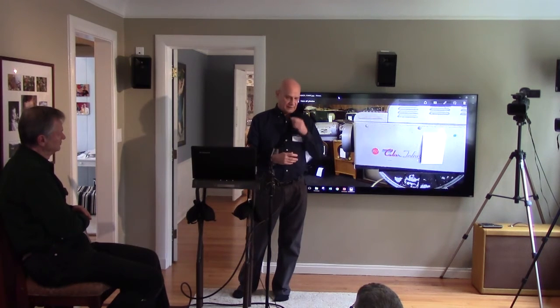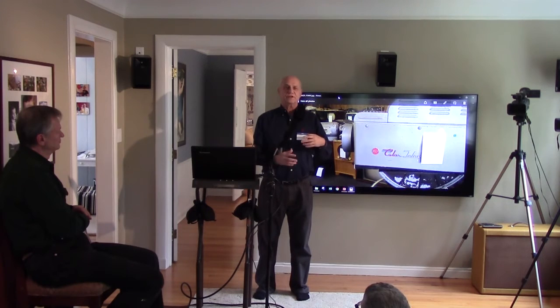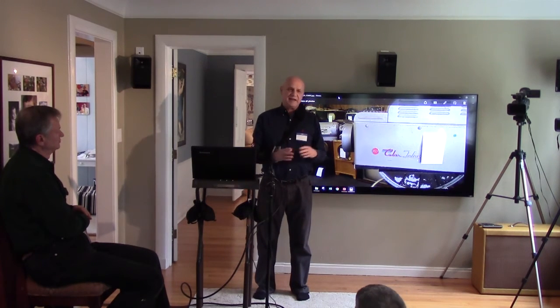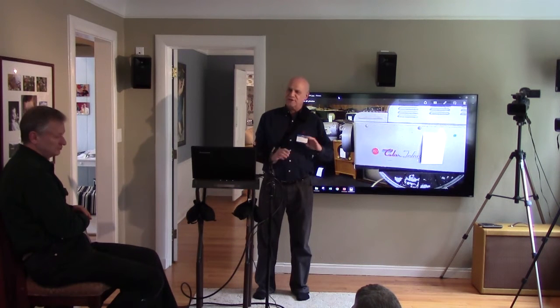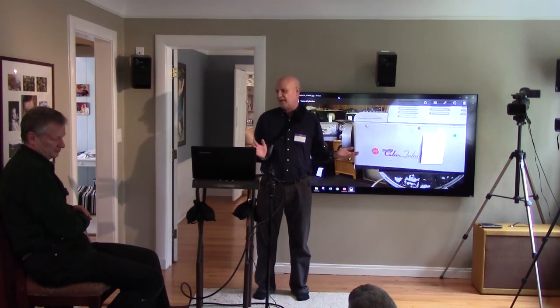I contacted a couple of loudspeaker measurement software companies to see if they'd be interested in working this out and putting it in their software. Both companies said they were very interested. But it's been three months, and neither of them has done anything.